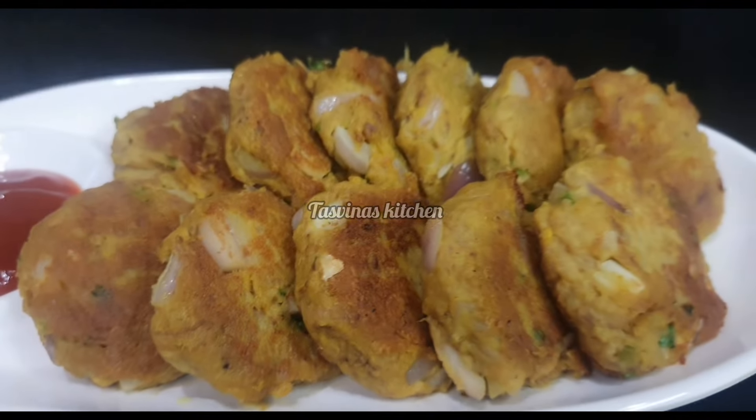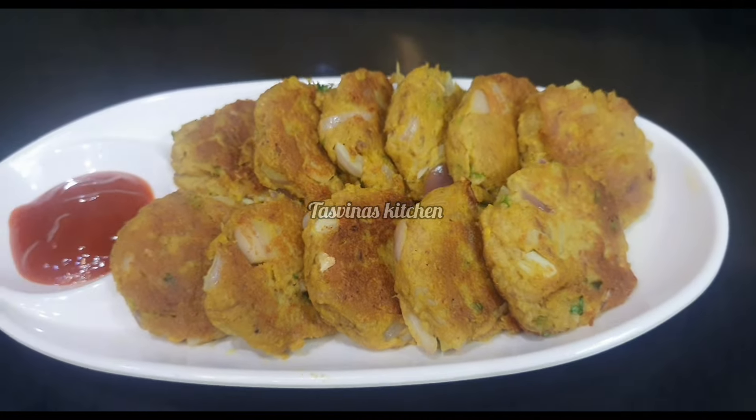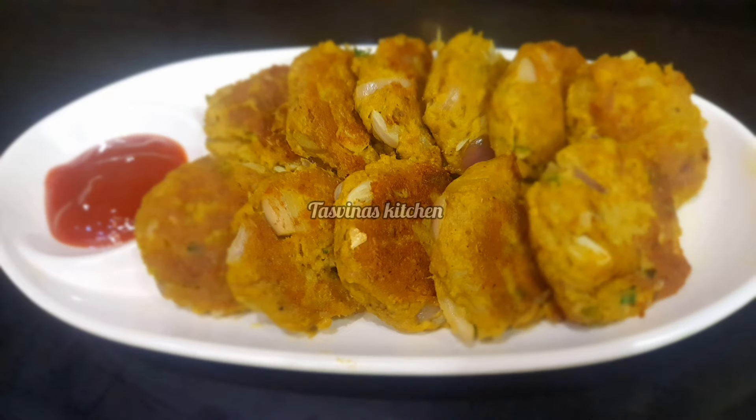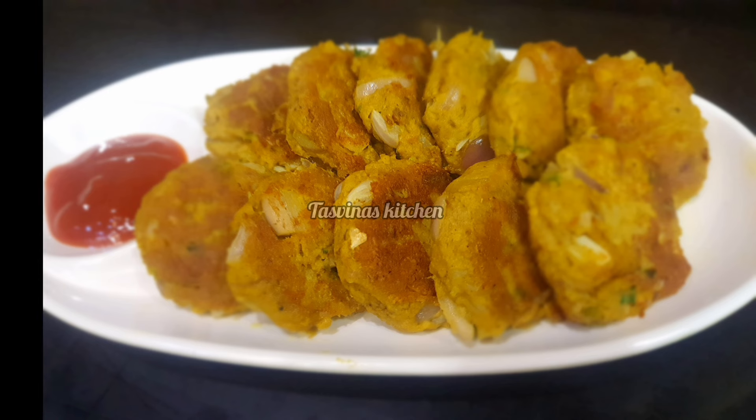I've made the shami kebab — you can taste it. Please give us a comment. I hope you liked the taste. Inshallah, the next video is all about more tasty recipes.